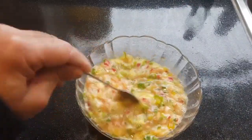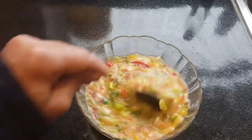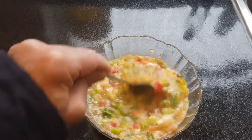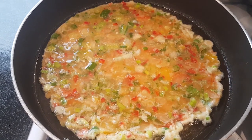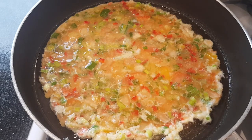The oil is hot now, I have to cook this one then I show you. It will be ready about 2-3 minutes, nice and easy breakfast.